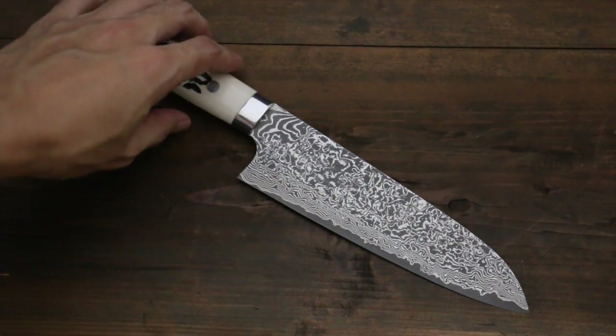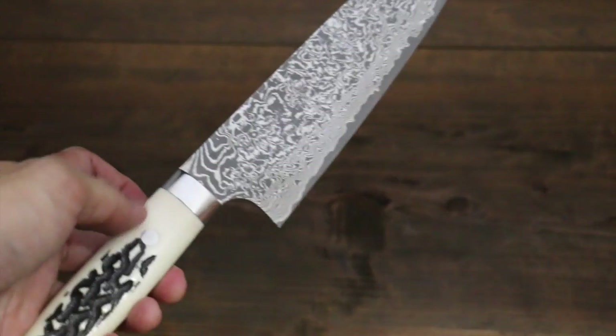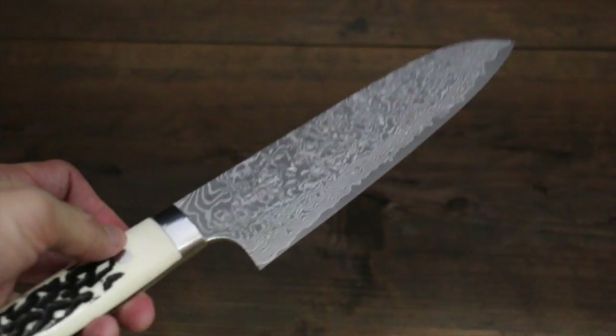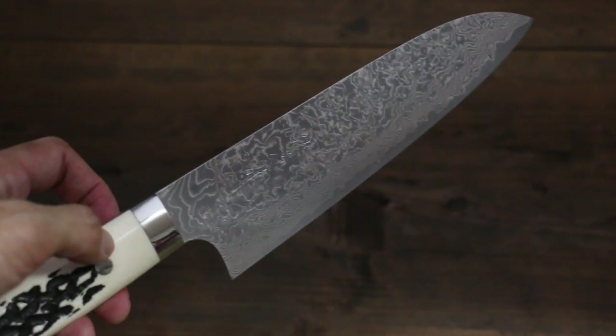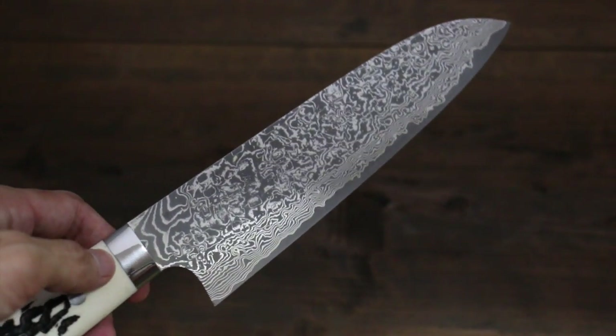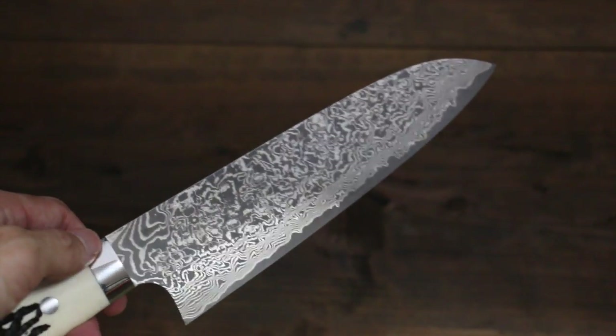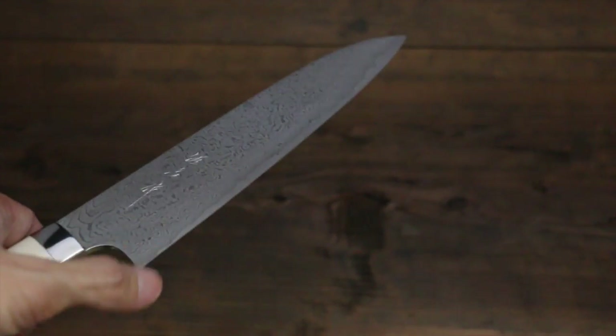This is a knife from Takeshi Saji. This is one of the popular lines from his work. The blade is made out of R2 powder stainless steel. That's really hard steel, so it's razor sharp.